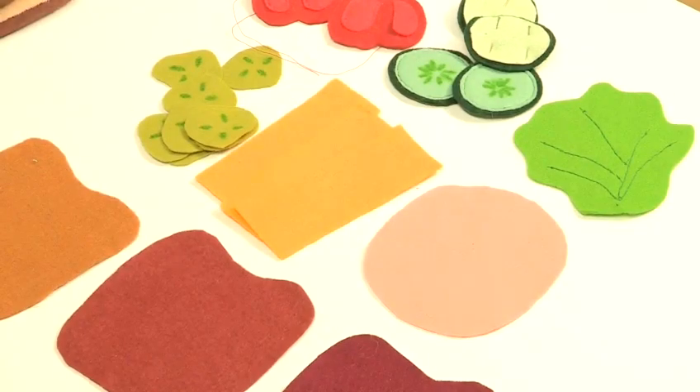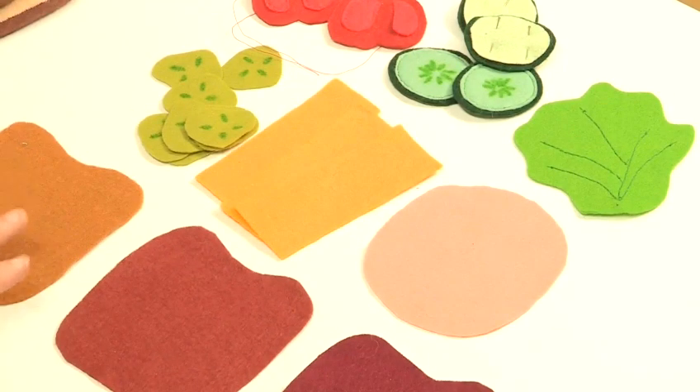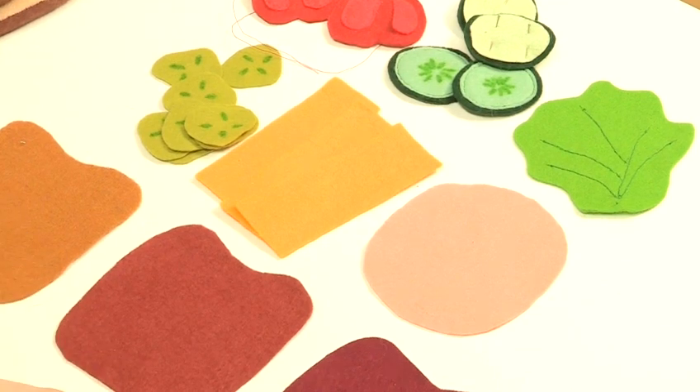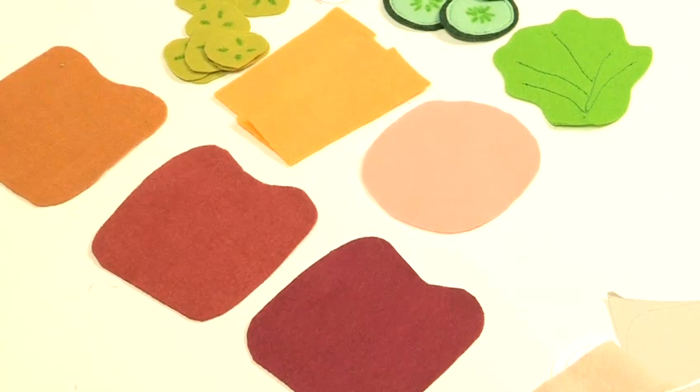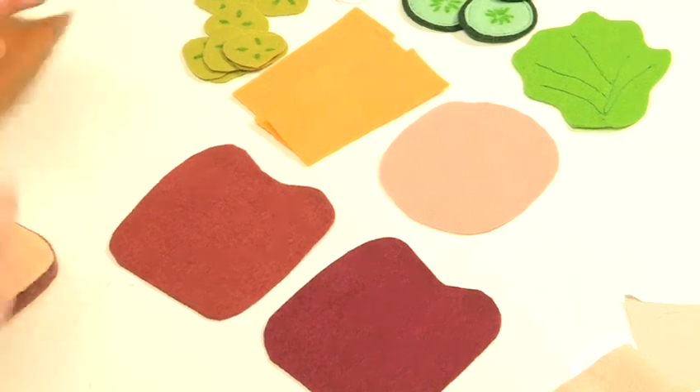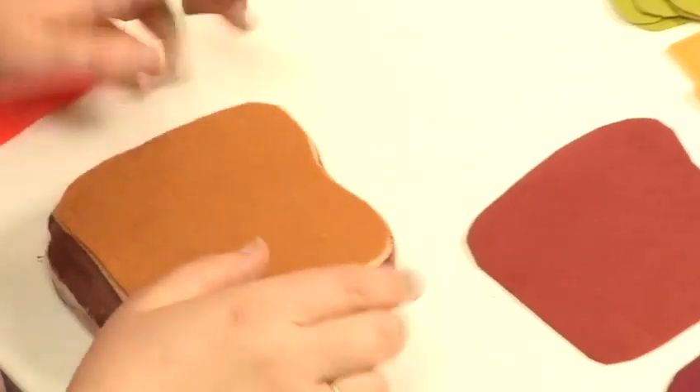For the fillings — the simple no-sew fillings: peanut butter, two kinds of jam or sauce. Just cut the same shape as the bread, and when placed on the bread, being felt on felt, it sticks.